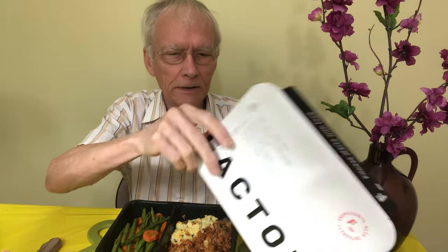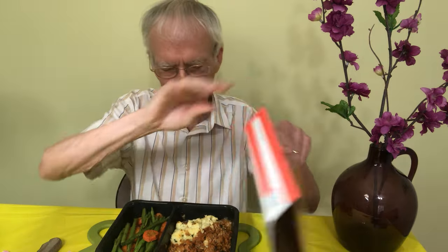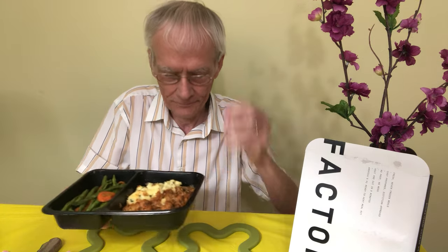I just took it out of the oven so it should be good and hot. It's a pork shepherd's pie with cheddar mashed potatoes, garlicky carrots, and roasted green beans. Here's what it looks like — maybe this will be a thumbnail, I don't know.